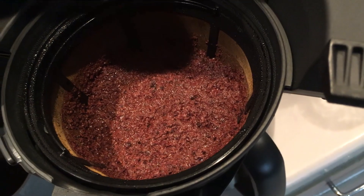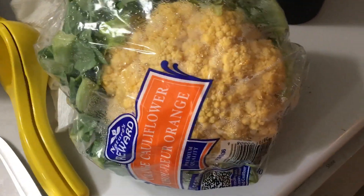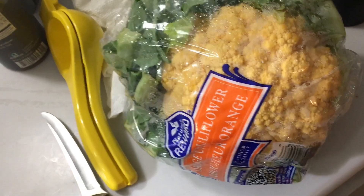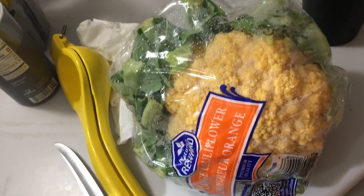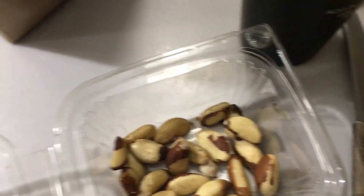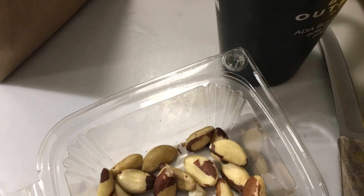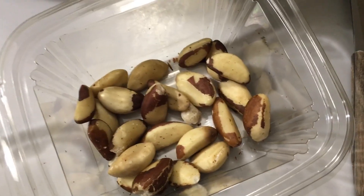I don't always do broccoli — sometimes I do the orange or purple cauliflower, I mix it up. Though if I had to guess, I'd think the broccoli has more nutrients in it — don't quote me on that. While I'm drinking my chocolate, I go for some Brazil nuts. I limit myself though because it's high in selenium. Still, Brazil nuts are the nuts of choice.